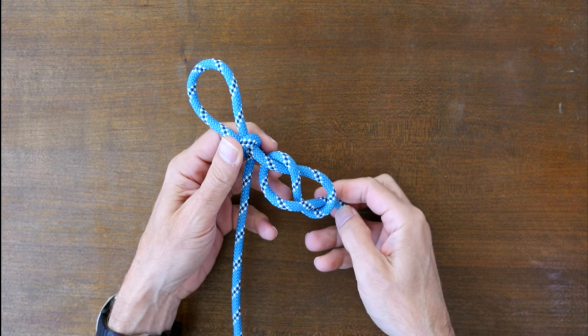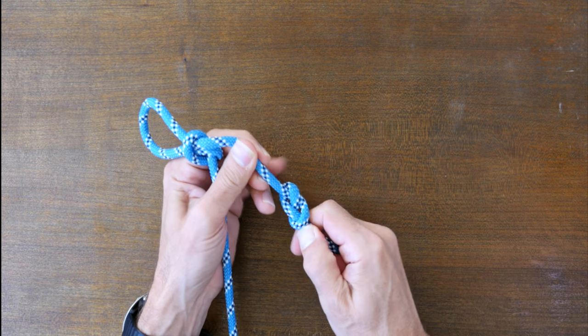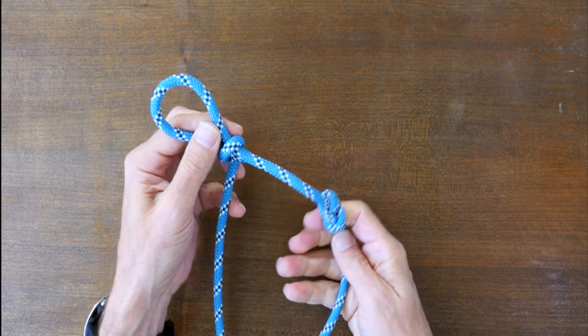There are a lot of different ways to tie a loop knot and if you'd like to see more then I highly recommend my video 12 Great Loop Knots. Link in the description and at the end of this video.